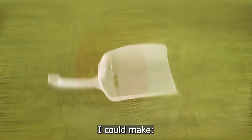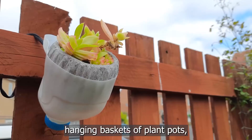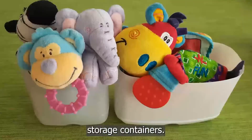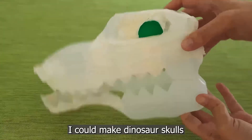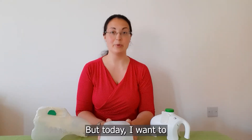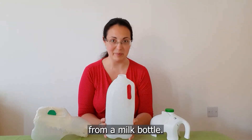I could make scoops, funnels, hanging baskets or plant pots, watering cans, storage containers. I could make dinosaur skulls or works of art. But today I want to show you how easy it is to make a simple basketball game from a milk bottle.